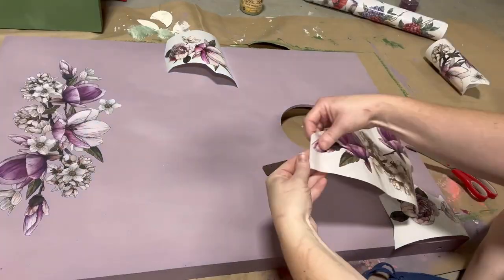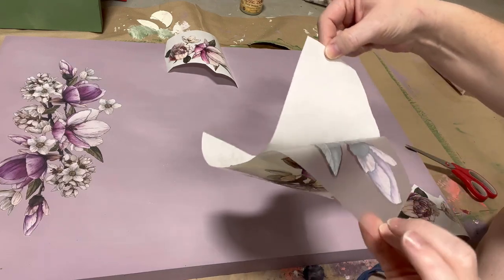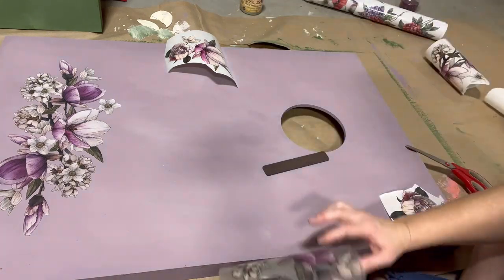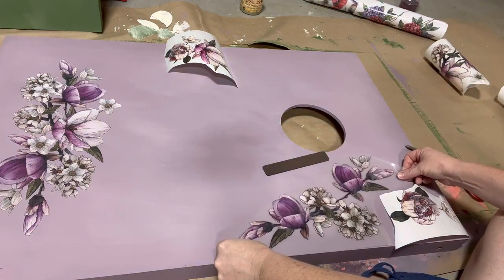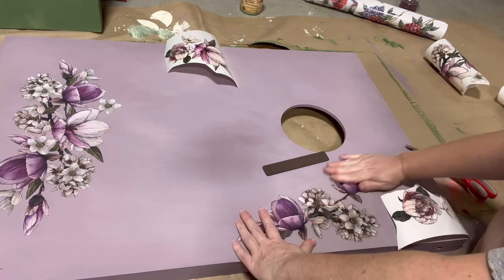Here you can see the different parts of the transfer. You simply peel the top portion off — this is the clear portion that has the image imprinted on it. Peel the back off, take the clear part, and put it down on your project. That little brown stick you see near the hole in my cornhole board is the rubbing stick, and that's what we use to rub the image onto our project.